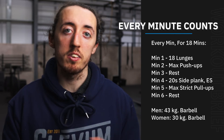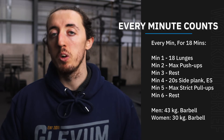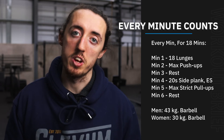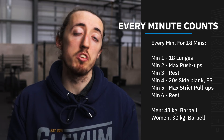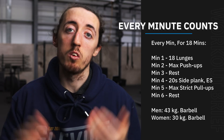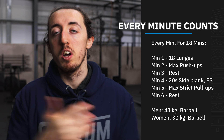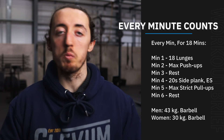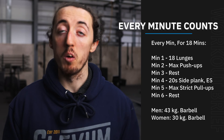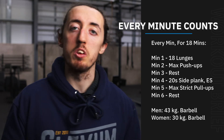Minute number six is going to be another rest, which should allow you to recover a little bit ready for round two and then again for round three. This should be a tough workout today — I think this might catch a few of us out with how challenging it's going to be. But it's a good chance to work on our strict gymnastics with our push-ups and pull-ups, and get that lower body and core in there too, so it'll be a nice full body workout. Okay, I hope you enjoy it — that's Wednesday for us and we'll see you tomorrow.